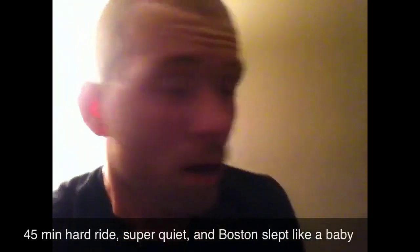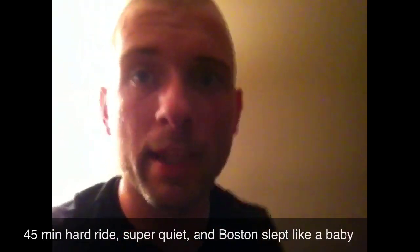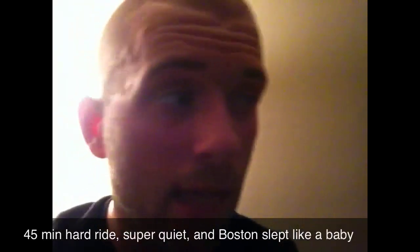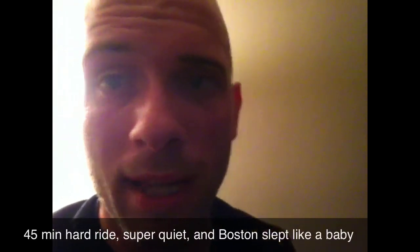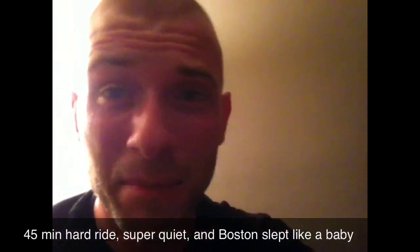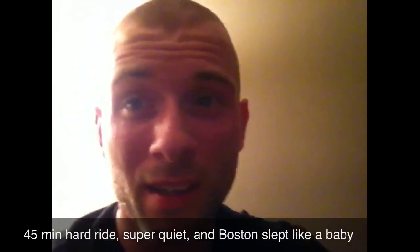Hey everybody! I just had a killer 45-minute ride — very hard. Geared it all the way, wasn't messing around. I wanted to really see what it could do. I got it as loud as it could get, and I still have a sleeping boy. That's pretty badass. So I'm saying this is RonDustin approved and Daddy approved. RonDustin.com! Yeah!